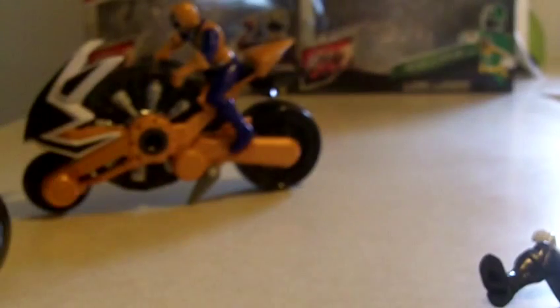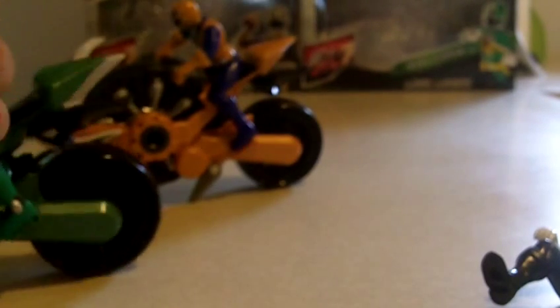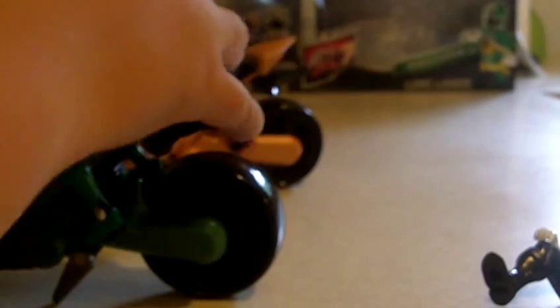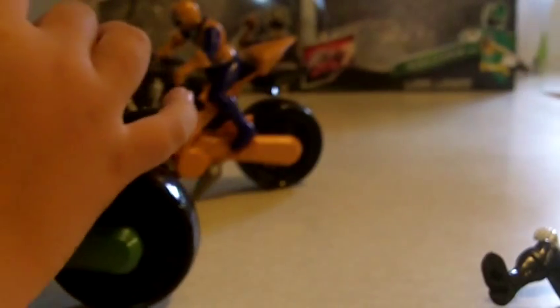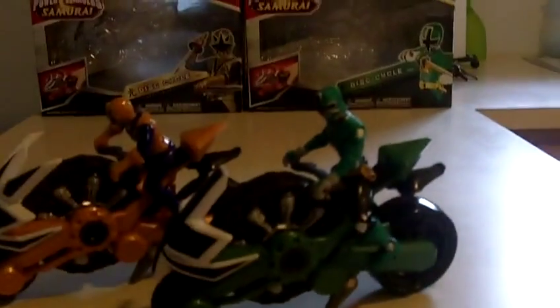I'm actually going to put my four-inch green ranger on, and I tried this before and it kind of didn't work because I couldn't get it. It's kind of hard to get four-inch figures on bikes because their arms don't work — they weren't meant for those cycles, but they possibly fit this way.